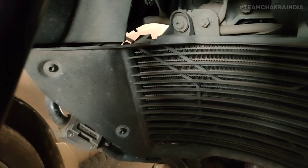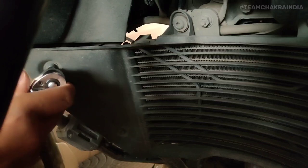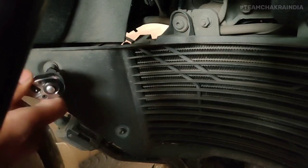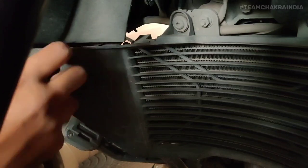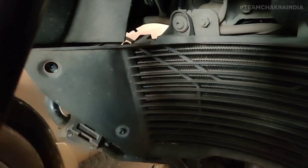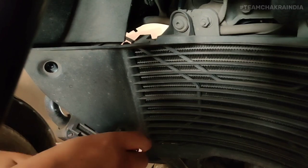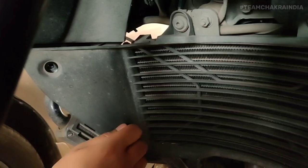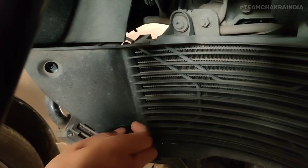To start, you need to open these Allen screws. I have a ratchet so I'll just use it for convenience. Once it is a little loose you can just take it out with your fingers — keep it somewhere safe, don't lose it. You will have the same set of Allen screws on the other side as well, you need to take those out too.